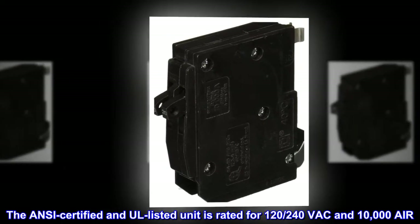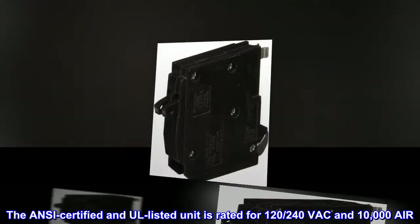The ANSI certified and UL listed unit is rated for 120-240 VAC and 10,000 AIR.